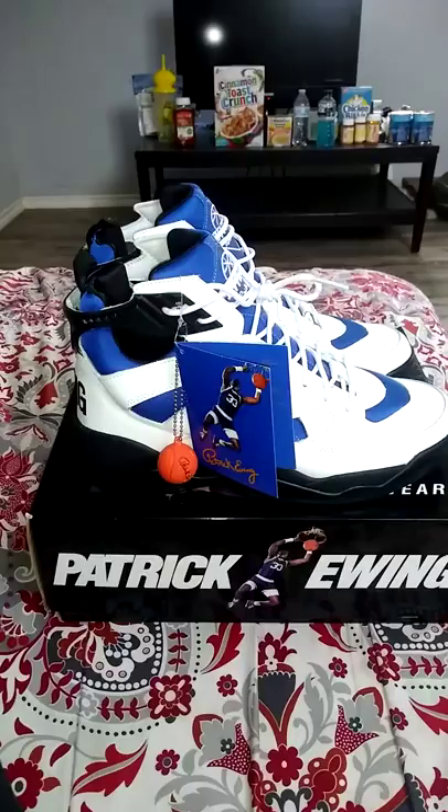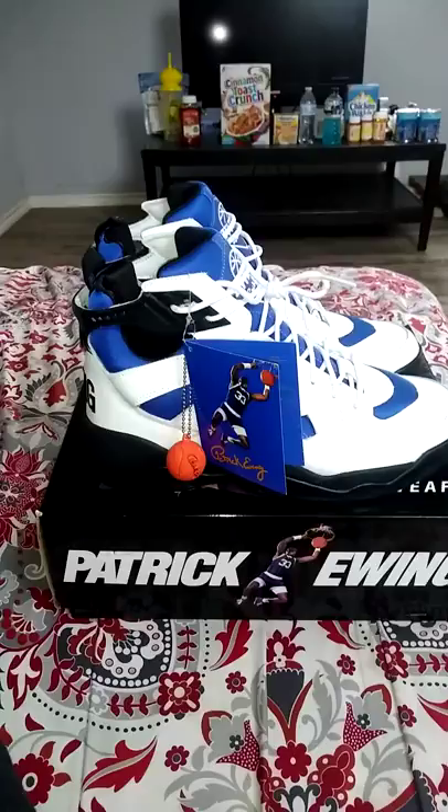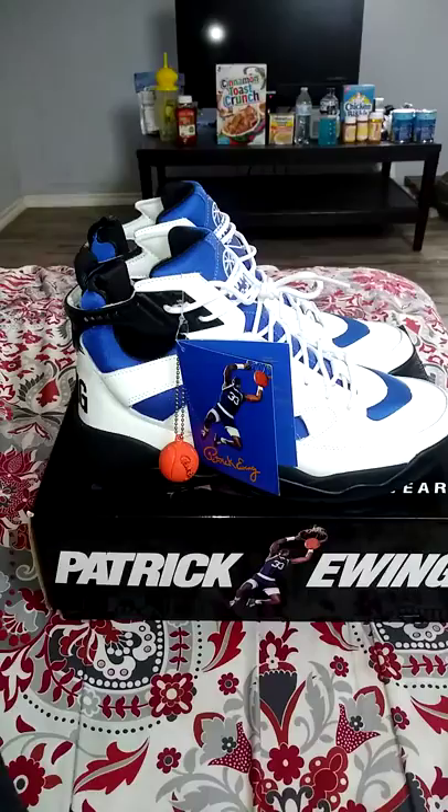Hopefully Ewing Athletics will retro those again — I love that shoe. It's a dope shoe. I love this model, and this was a must-cop in the collection. This is one of the sneakers he wore in games. So this is my little review. Holla at your boy, ThrowbackJT. Holla.